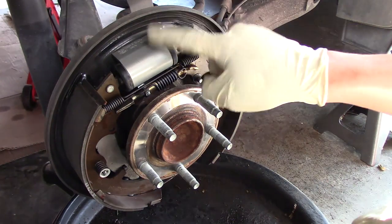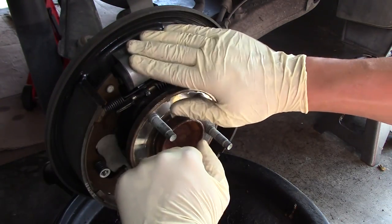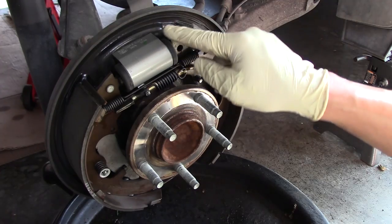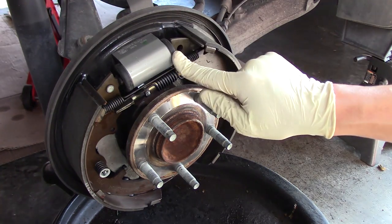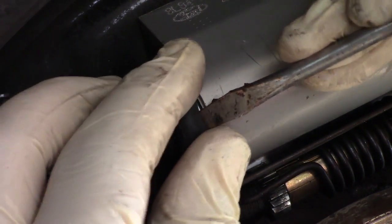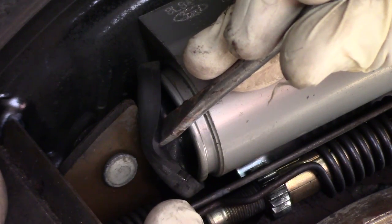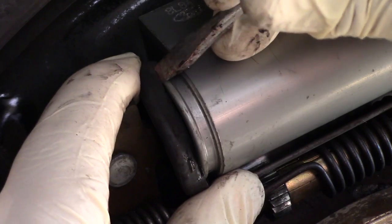With everything cleaned up, the biggest thing to check is the wheel cylinder — this is what pushes against the shoes and makes them press against the drum. If it's broken it needs to be replaced. The easy way to check is to look inside these rubber bushings; it should be dry in there. We don't want any fluid, because brake fluid comes in and presses the cylinder apart. I carefully use a screwdriver just to peek inside — and it is bone dry, which is awesome. That means this wheel cylinder isn't leaking.